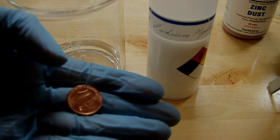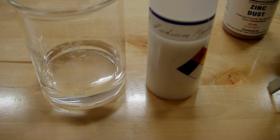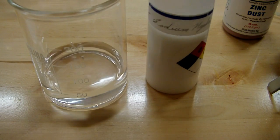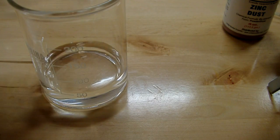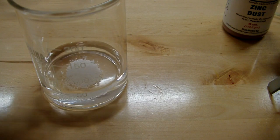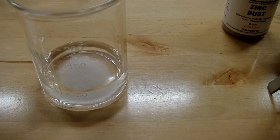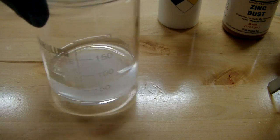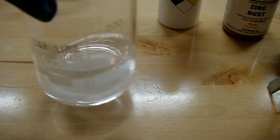I'm going to be using these fancy 2010 pennies with the new backing because they're the shiniest that I have. I've got about 50 milliliters of water here and I'm going to dissolve some sodium hydroxide in it. This is not going to be a particularly rigorous experiment because you don't really need any particular amounts of anything — just a bit of this, a dash of that type chemistry. So what we want is just a basic solution of sodium hydroxide.